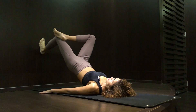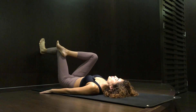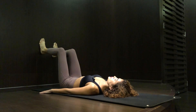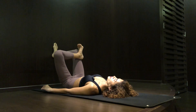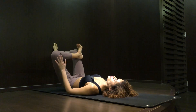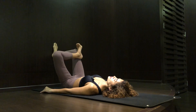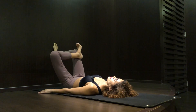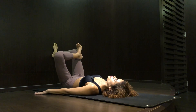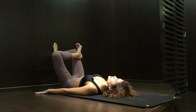Repeat it for ten times. Change sides — place the left ankle on top of your right knee and push the knee towards the wall. Hold it for five seconds, release. Repeat it for ten times, and then place your palm flat on the floor.